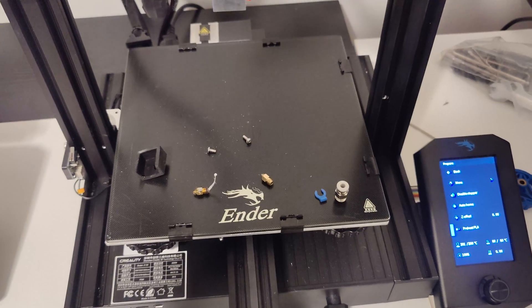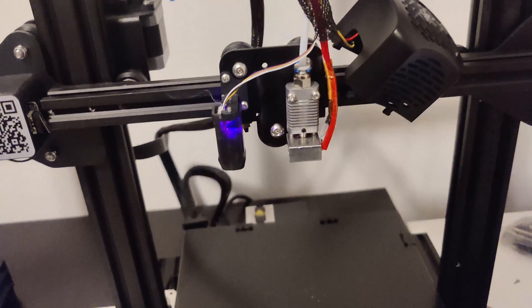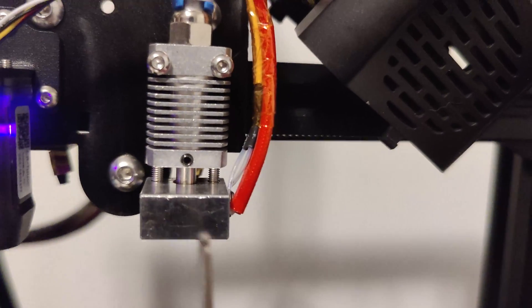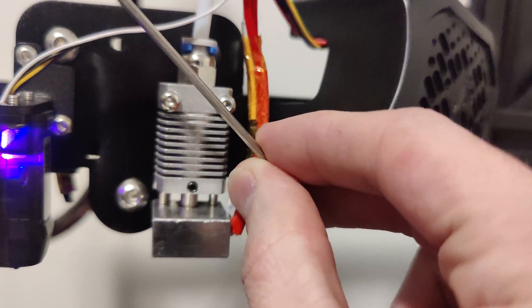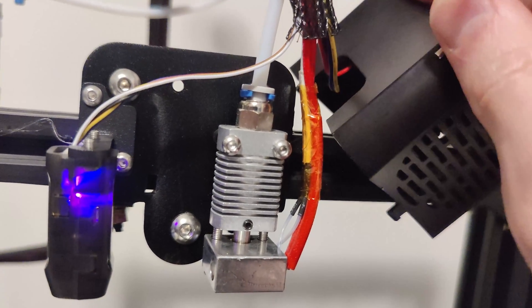After it starts under extruding it essentially starts to not extrude at all. So I've disassembled the fan shroud and examined the hot end, and when I touched it — it was a little bit hot — this shakes. I don't think that's right. I don't know if this is going to fix the problem but we're going to see.